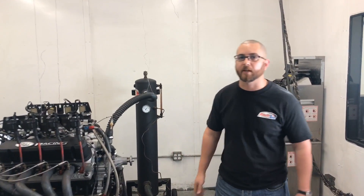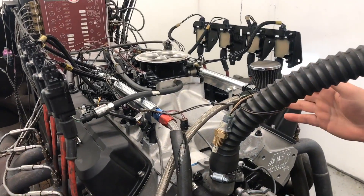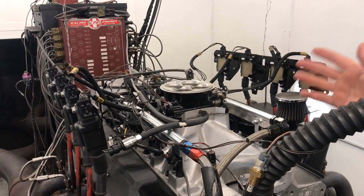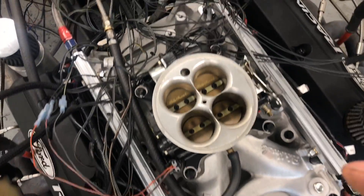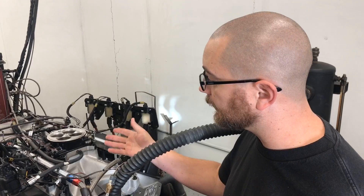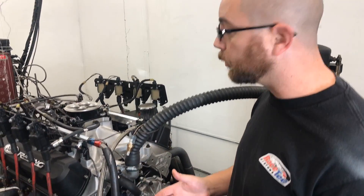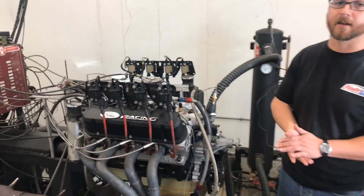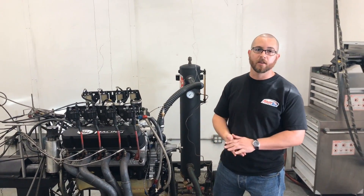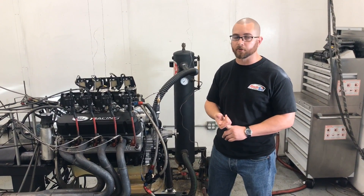Hey guys, it's Toby with Coast High Performance again. We're doing another test, throttle body-wise this time on this 408 Windsor. We got rid of the 90-degree elbow and 102mm throttle body, and this time we're putting on a four-barrel throttle body system. There are plenty of guys that like that old-school carburetor look, and we're going to see if it makes a big difference. It should make a difference because you're not going to have the same area as with a 102mm throttle body. Nothing else has been changed — timing, air-fuel ratio curve, nothing from the Holley or the previous 90-degree elbow setup.